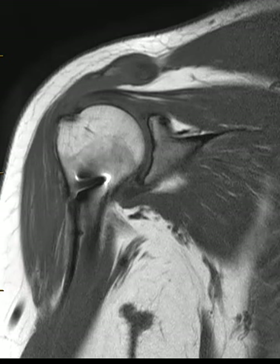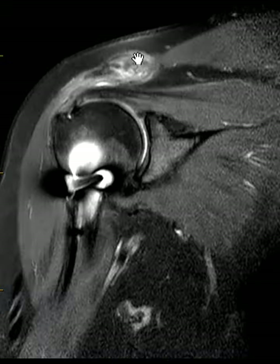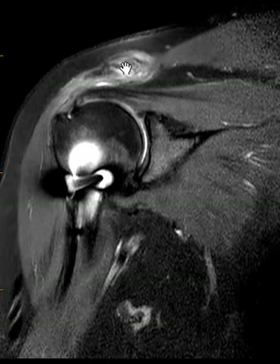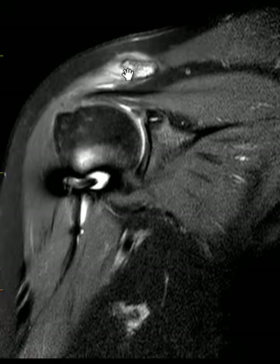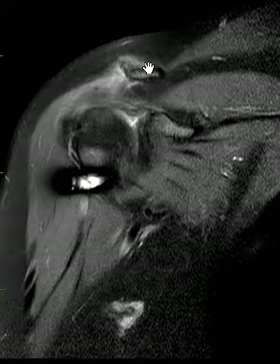Also there's some periostitis around this. If we put up another view here, we can see the really intense marrow edema within the distal clavicle, the associated periostitis, and there's been no recent trauma. So this looks like a case of osteolysis — they call it AC osteolysis — where there was chronic repetitive motion at the AC joint. Again, we call this AC osteolysis.